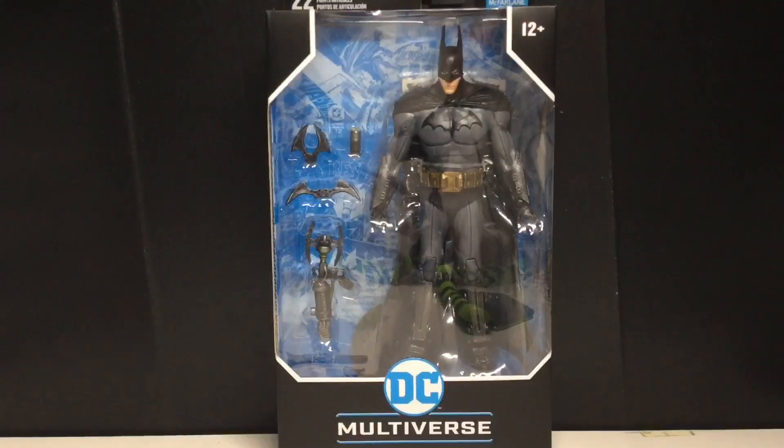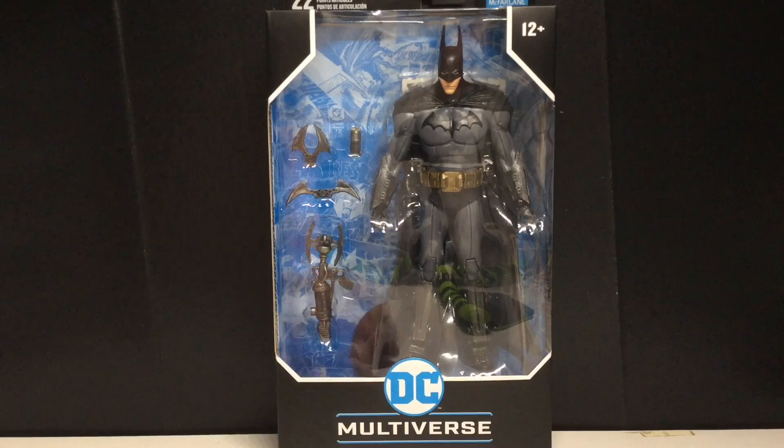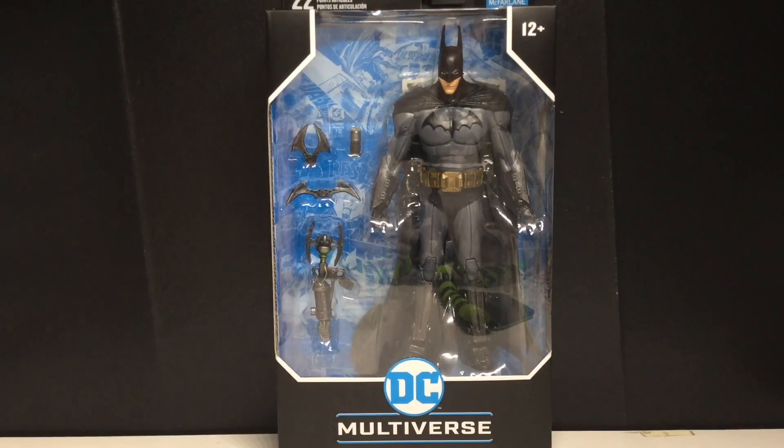Today I'm taking a look at the McFarlane Toys DC Multiverse Arkham Asylum Batman. I'm extremely excited because I absolutely love the video games — they're definitely in my top 10 of all time. If I had to choose, I'd lean towards Arkham City. Arkham Asylum is great too. Arkham Origins was good but nothing new, and Arkham Knight was excellent.